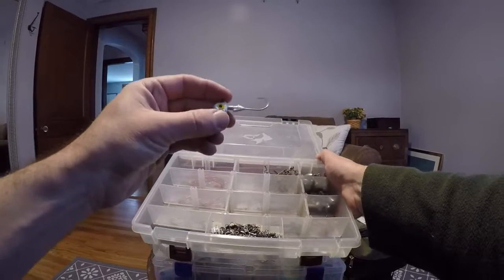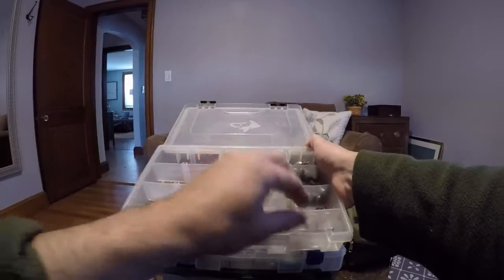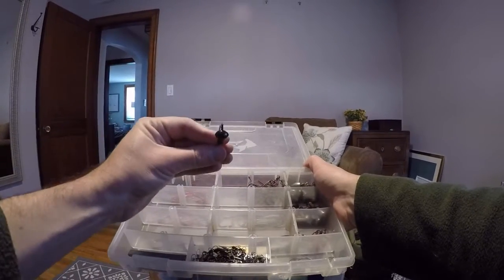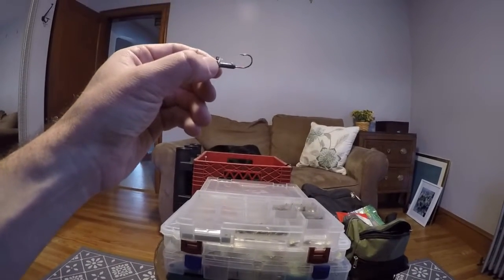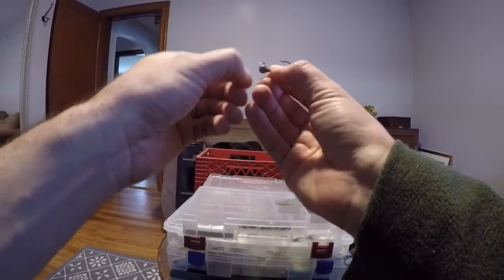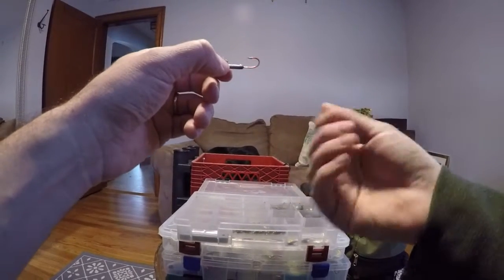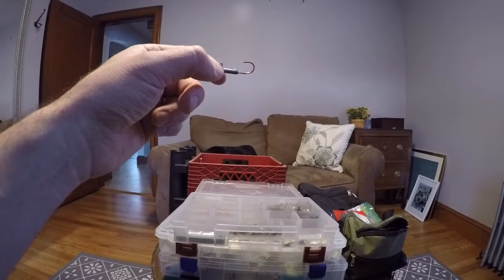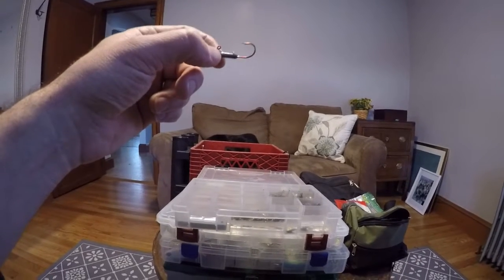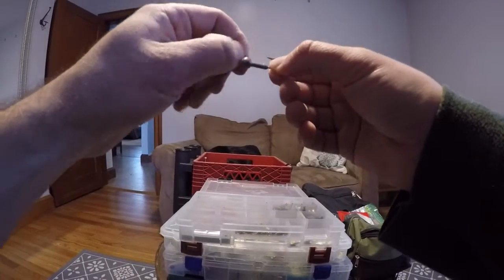Then I have some jig heads that I like to throw on flukes or just basic swim baits. I have football jig style ones and some nice small compact ones. I like to use the small ones for when I'm throwing a Ned Rig — smaller profile with a smaller soft plastic. It works well in cold water or just times when the bite is really slow and I can't really get anything.